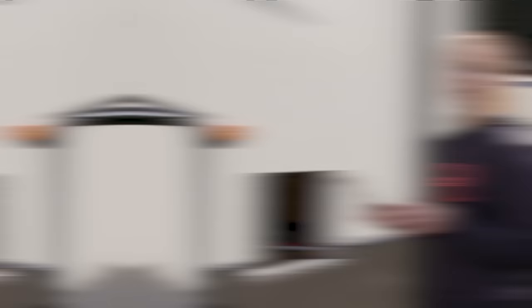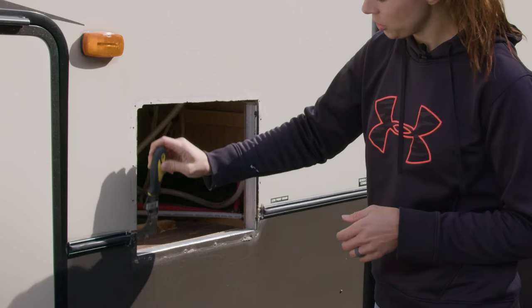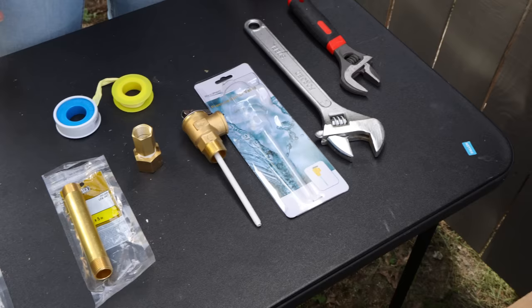Before we reassemble the fittings and stick the unit back in, we need to make sure we're going to have a nice clean seal. Take a putty knife and scrape off the old butyl tape that was around here just to make sure you get a nice clean, waterproof seal.